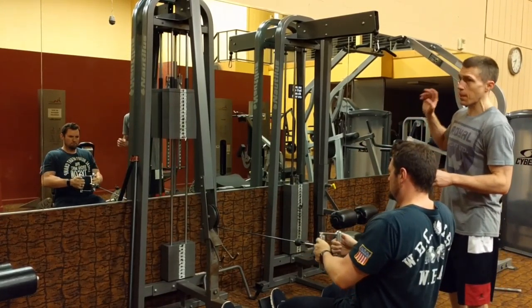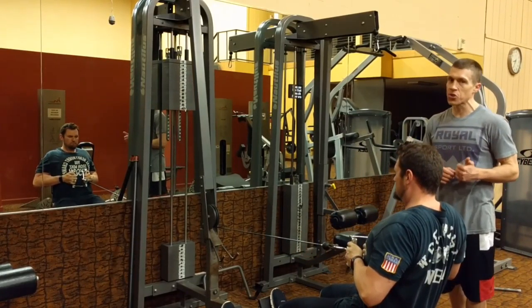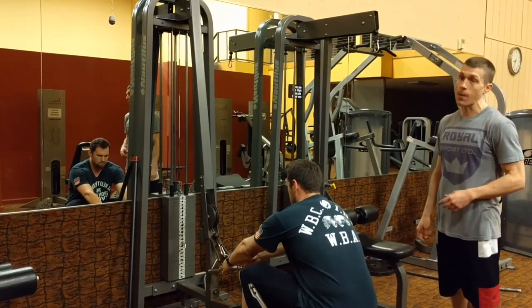You can do this on a row, you can do this on a pull-down — you can do an isometric hold on just about any exercise you do, and it's going to ensure that you are feeling the proper muscles and working the proper muscles.